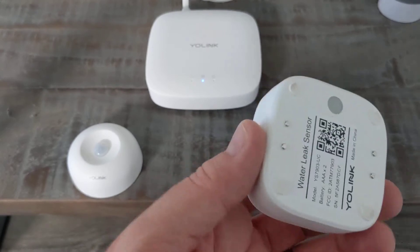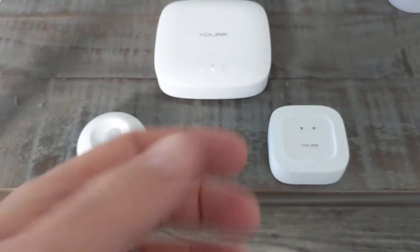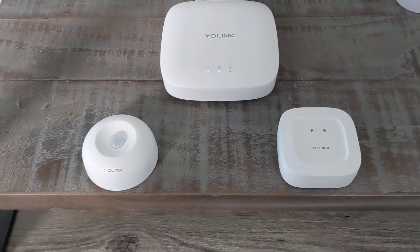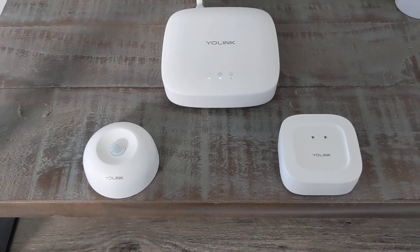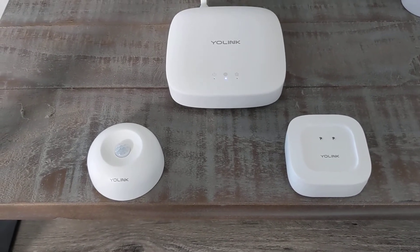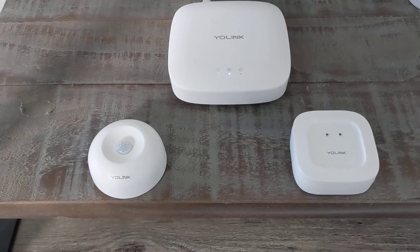They detect water with sensors on the back, then send an immediate signal and you get an alert on your phone. In another of my videos, I show the smart water valve hooked up to my water shutoff in the house. Literally within seconds, when a water leak is detected, the water gets shut off.